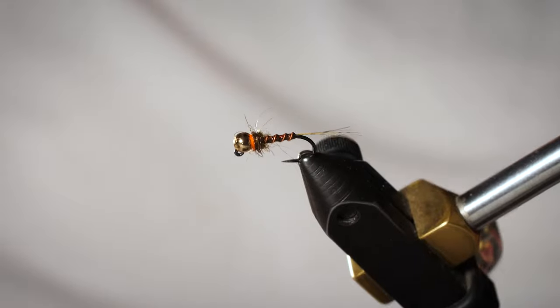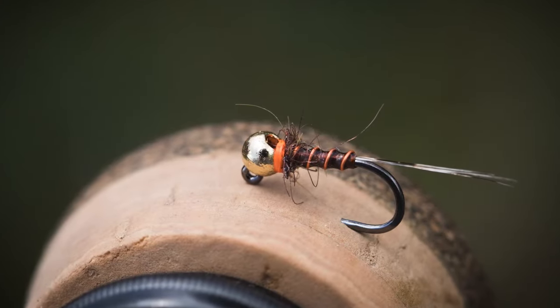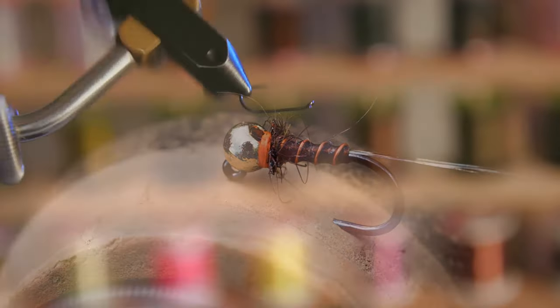This is the Mayday Mayfly. It's a Mayfly Attractor pattern that's done really well for me for 10 or 12 years now. Definitely inspired by Lance Egan's Rainbow Warrior. It's one of my all time favorites and I'm excited to share it with you tonight.